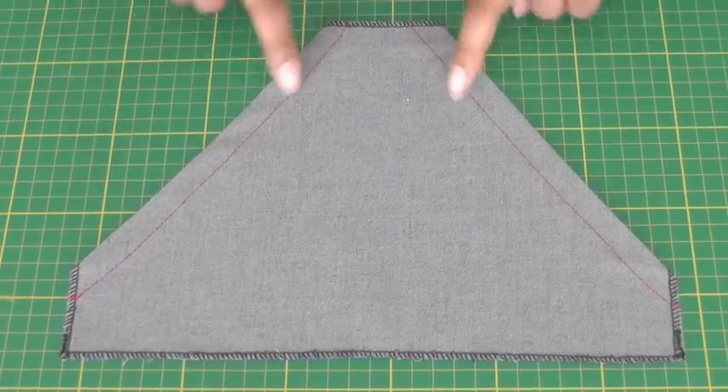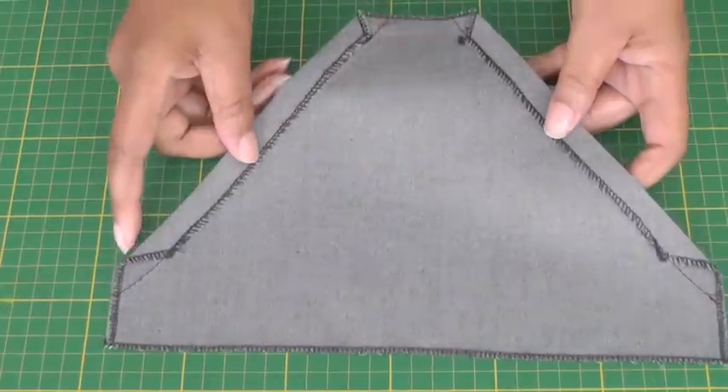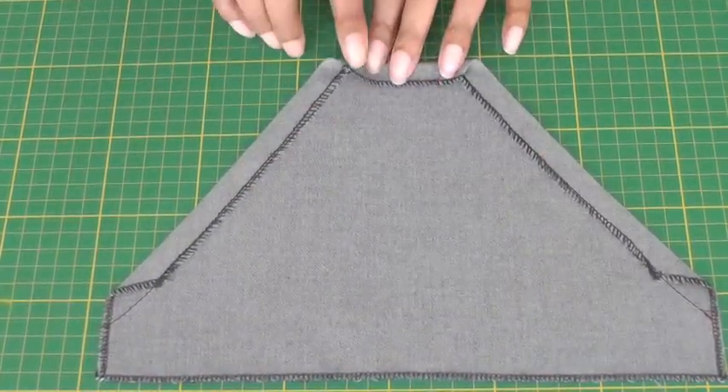The right side and the pocket openings have now been top stitched. Turn to the wrong side and then we need to press the other edges to the wrong side of the pocket.